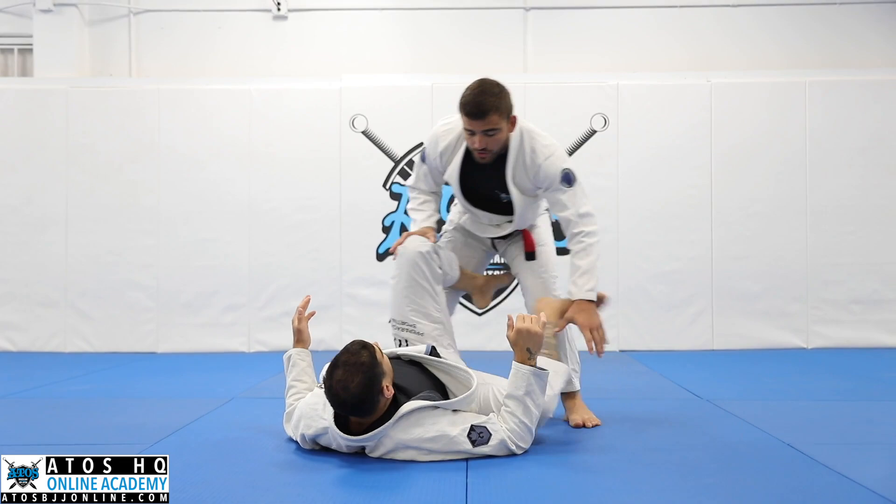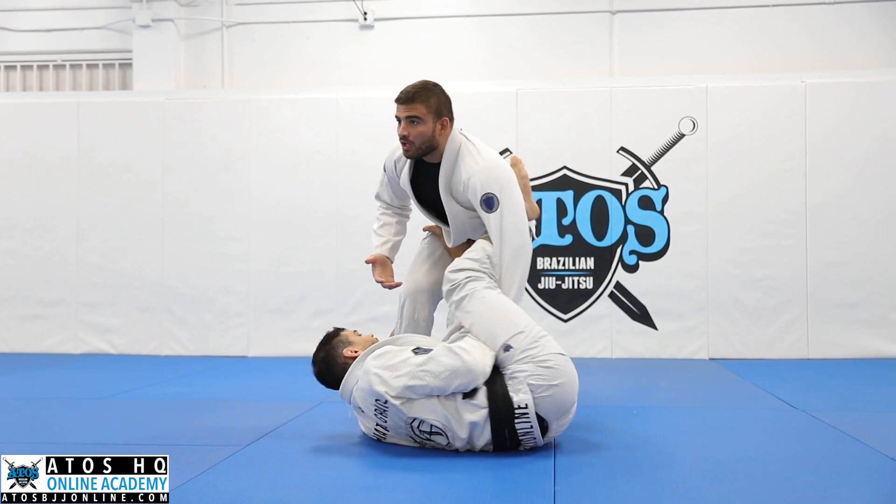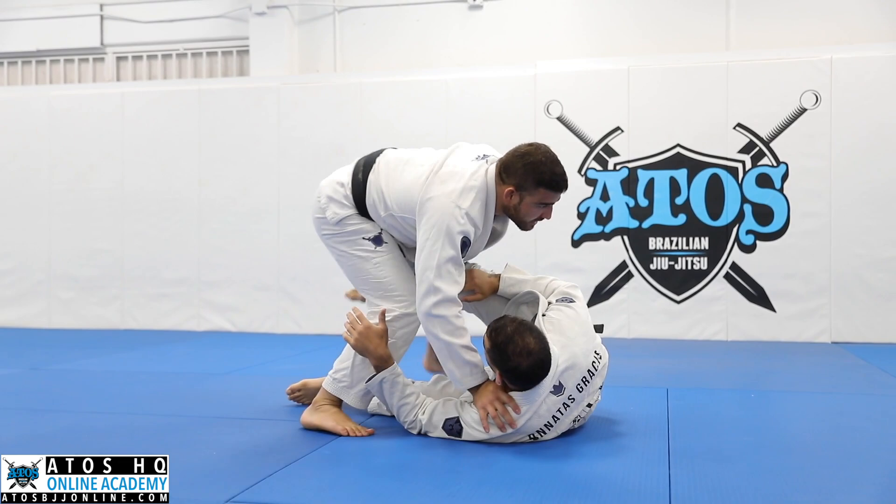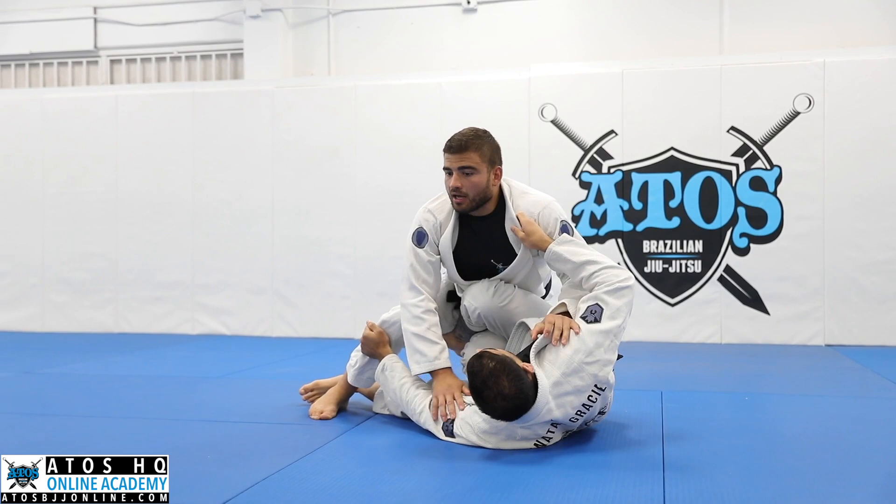If I just take my leg here, Jonathan's gonna take the lasso and start doing a nice grip. So I always like — when I move to the side and Jonathan can't control — I'm in this position here. I like to do that a lot. And then I change.